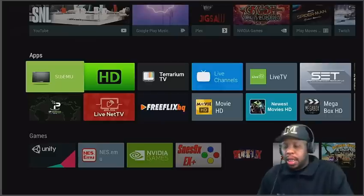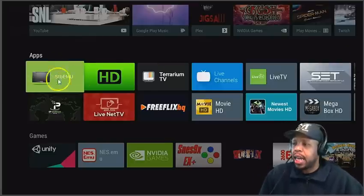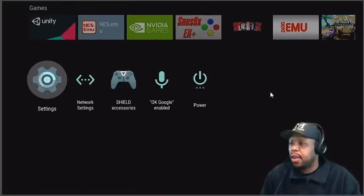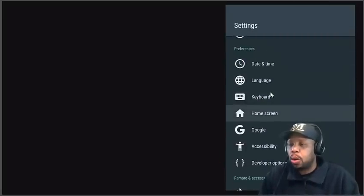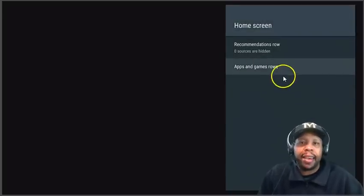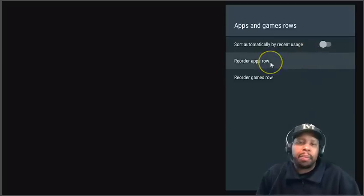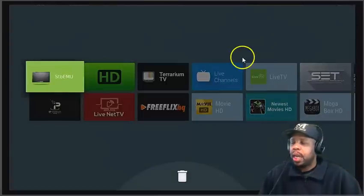The first tip I want to teach you is how to rearrange your home screen with apps. I've got a couple of apps a little out of place, so I'm going to organize them and show you how to do it. Go down to your Settings, then go down to Home Screen. Click on it, then go down to Apps and Game Rows. Click on that and you'll see the option to Reorder Apps.